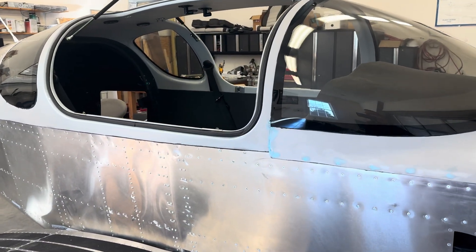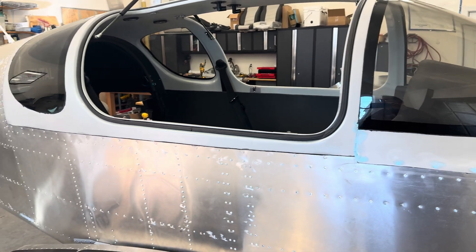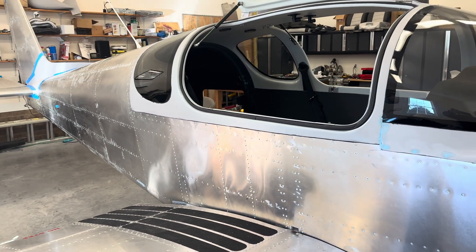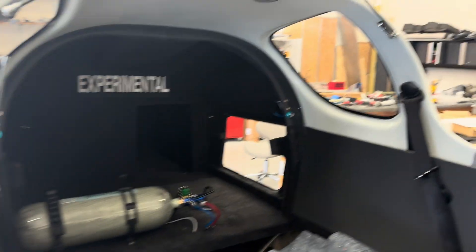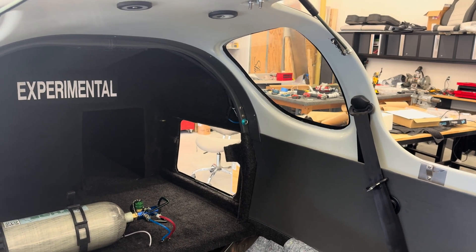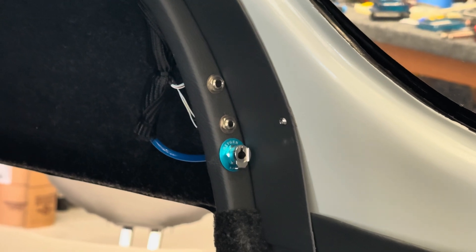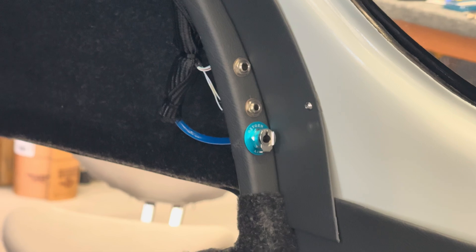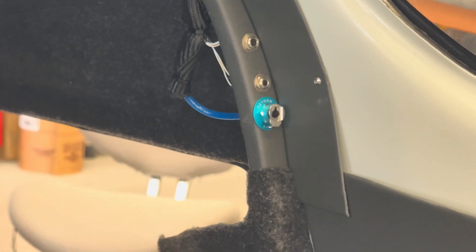I did a lot of miscellaneous stuff you can't see — I had rivets that needed filling, sanding, and other little odds and ends. Let me zoom in here — I've got the oxygen and the headset jacks in the back. I'll probably clean that up a little more, but at least it's in for now.